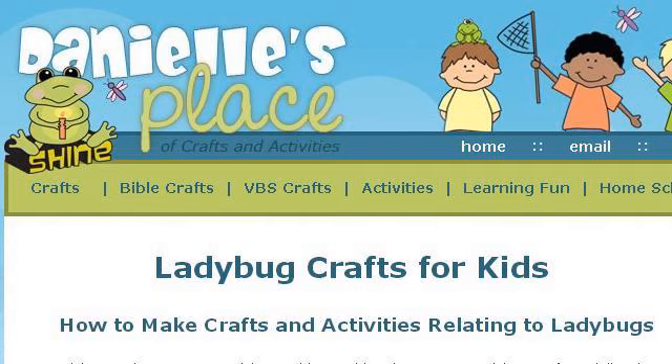You can also try www.daniellesplace.com, especially the page Ladybug Crafts for Kids at Danielle's Place of Crafts and Activities. Here's the link.